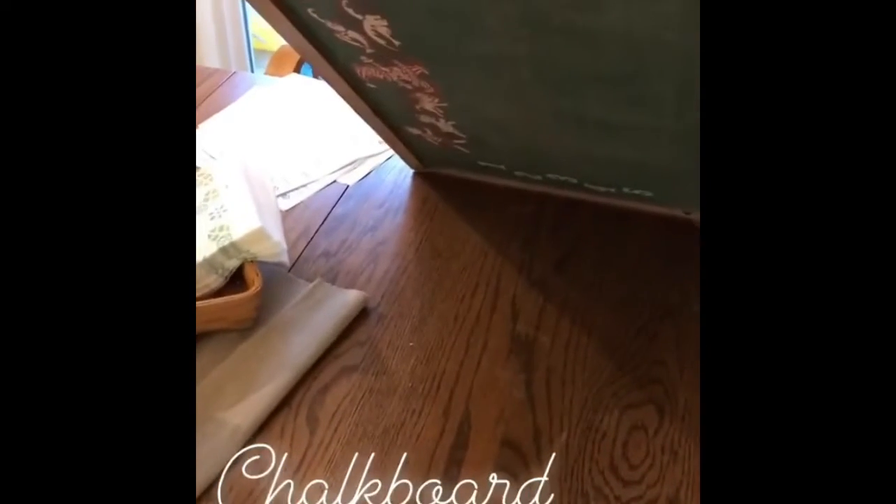I found this chalkboard on OfferUp. I didn't realize how marked up it was, but it's really cool because it has that vintage style thing on the back. It was only five bucks. So I decided I might as well chalkboard paint over it — it's not slate, so I figured I could use it as a project. So here we go.